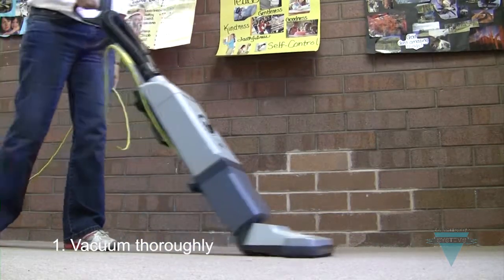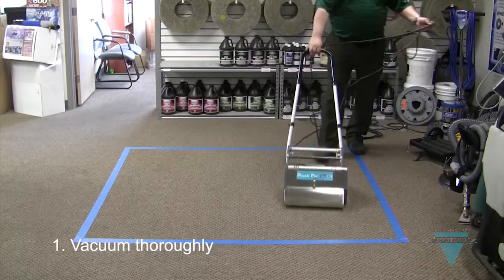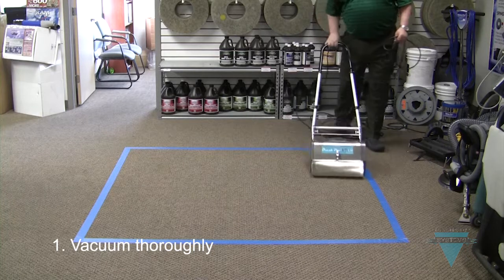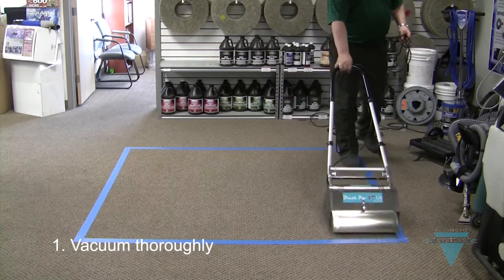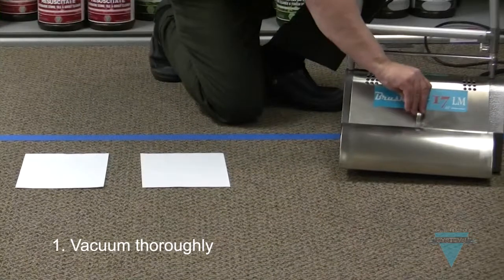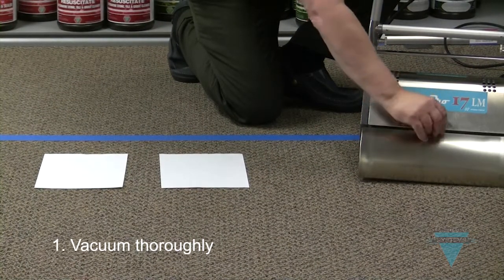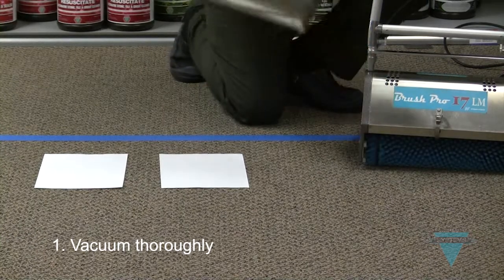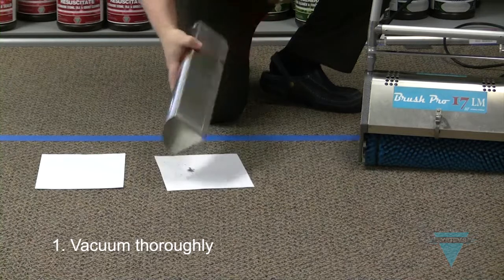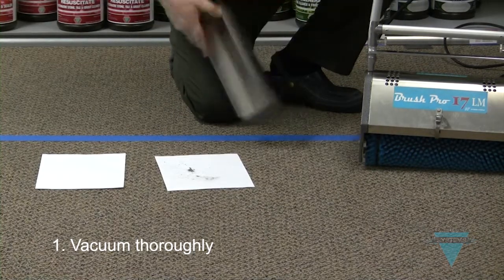Up to 80% of soil is dry soil. The majority of this can be removed by thorough vacuuming. It is important to remove as much soil as possible before encapsulating the carpet. You can do this by vacuuming thoroughly with a commercial grade vacuum or by using the BrushPro. For dry soil removal, nothing beats the BrushPro. The BrushPro is unique in that it has two renovators located on either side of the brushes that collect embedded soil that is missed by traditional vacuuming.